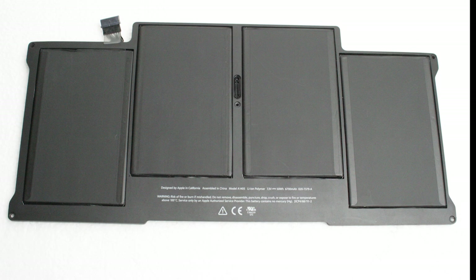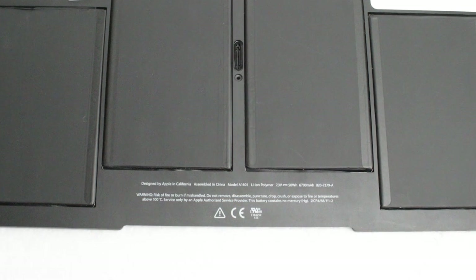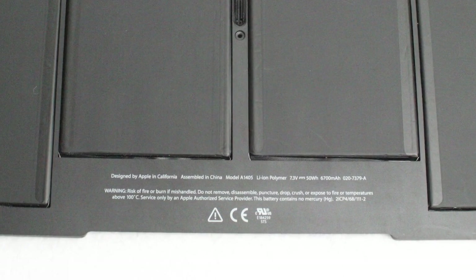Before we begin, make sure you have the right battery. Since 2010, MacBook Air 13's haven't changed easily, but their size has changed at least twice. Please check the description — I've put the compatibility data there. If you haven't bought the battery yet and are not sure about the MacBook's modification, you may disassemble the laptop and check the battery model first. The battery model is a 4-digit number with a leading A, just like the laptop model.